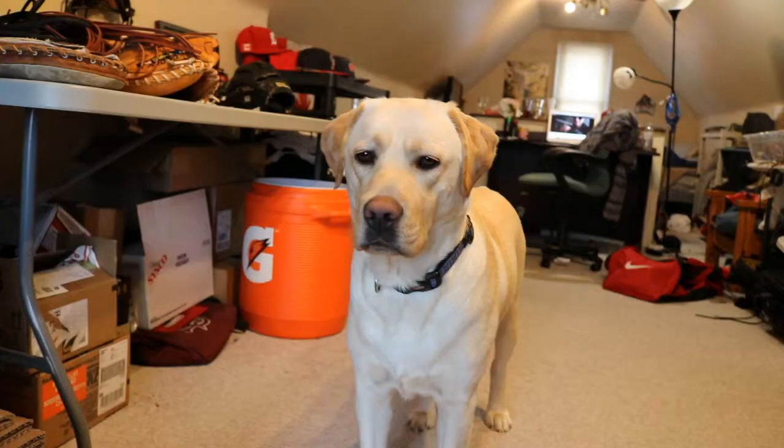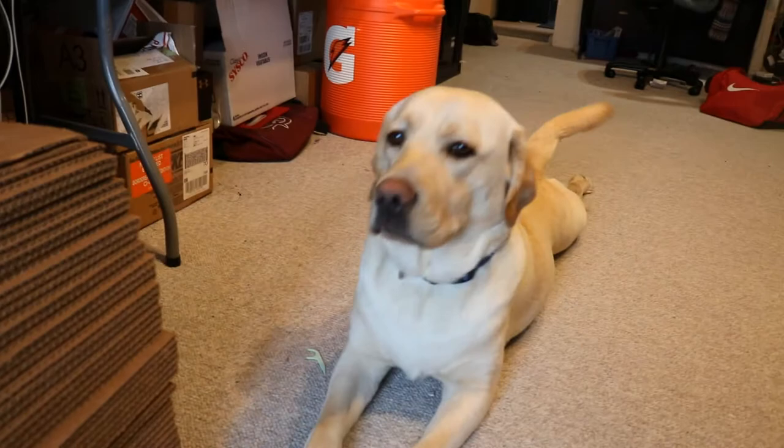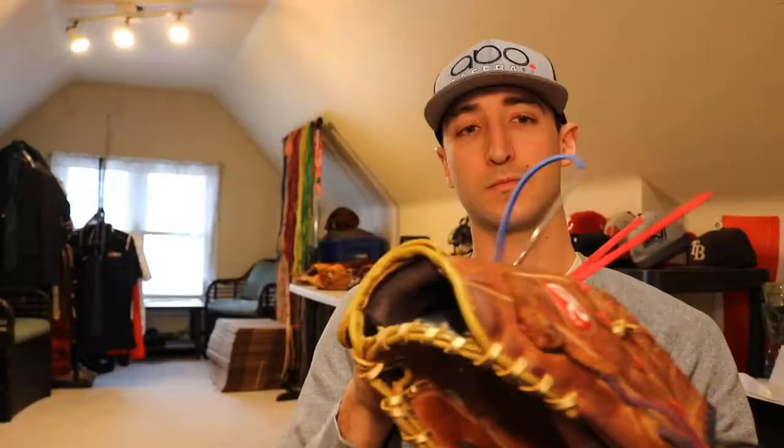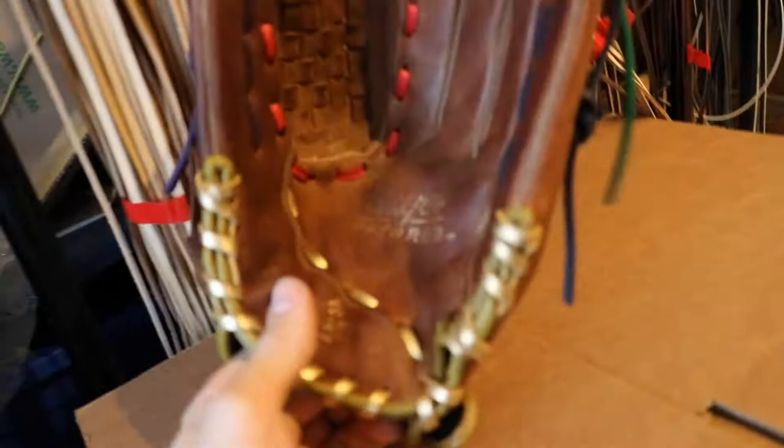Alright, number one employee is helping out again with the gloves, like always. Raleigh, what do you think? You give it your golden paw approval? Yes? No? Alright, we're picking up with this glove we were working on yesterday with all the different colors and different meanings. We're going to finish this up before the baseball facility. Alright, we got another glove done. This is our multi-colored glove — each color represents a different thing about the customer, so we went over that in DMs. It's looking pretty crazy. I've never done a glove with this many colors.